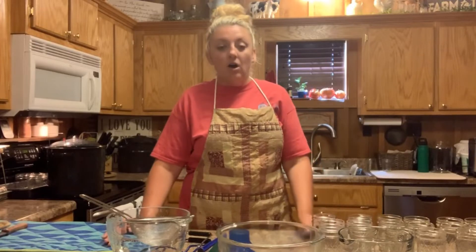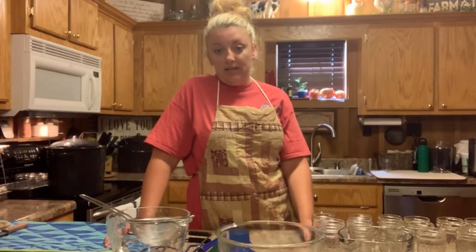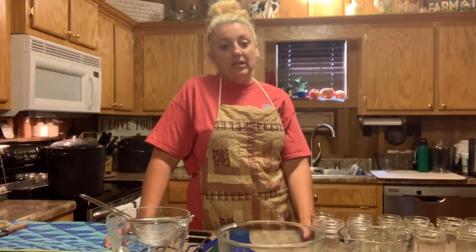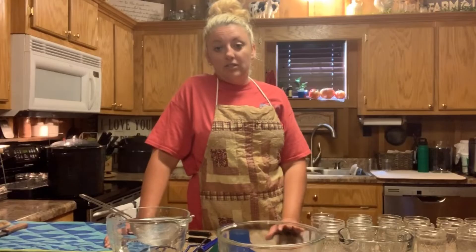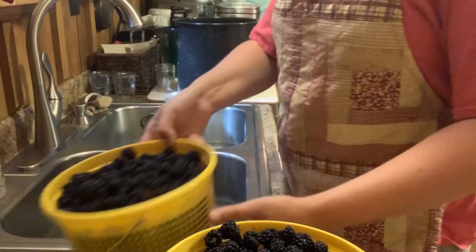Our recipe today is going to be strictly blackberries and sugar. I am going to sift out the seeds — my kids do not like the seeds in it — but it will be just that: no preservatives, no Sure-Gel, no pectin, anything like that. That's the way I like to do my strawberry jelly and muscadine jelly too — just strictly the fruit and sugar.